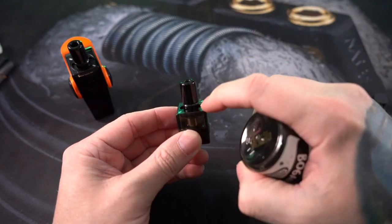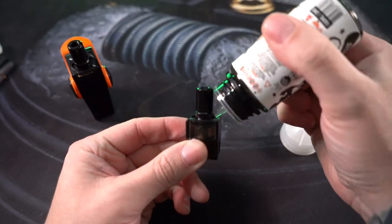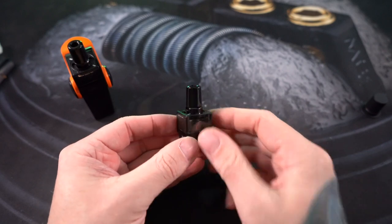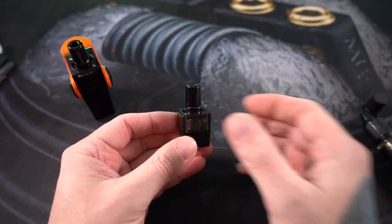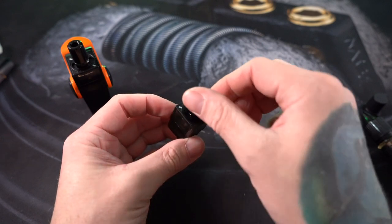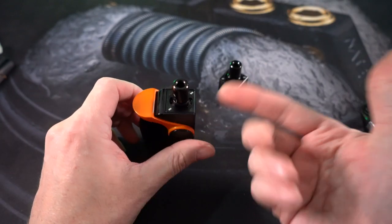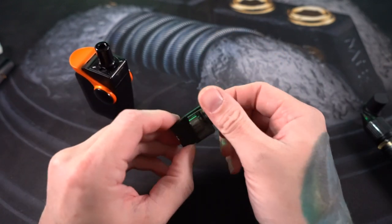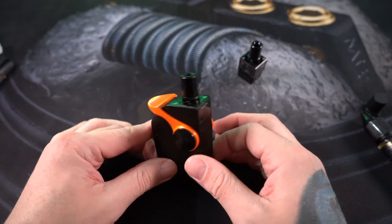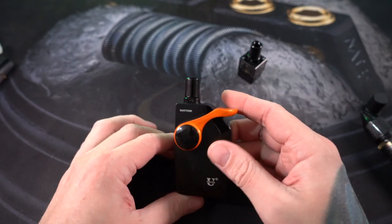If you had something large like a 100ml bottle, you're going to try to get your little tip into this little corner and could run into a lot of issues. You might end up having to transfer your big bottle of juice into a smaller bottle in order to fill this efficiently. Then it's just a really quick twist like that and now it's completely closed off. I was worried this would accidentally twist open in my pocket, but it doesn't — it always stays shut and always stays open when I'm filling it. It's got a 2ml capacity on the tank.